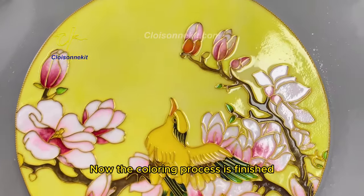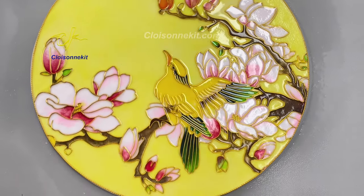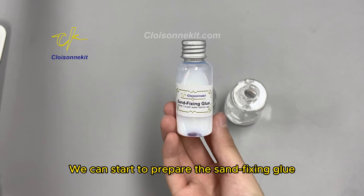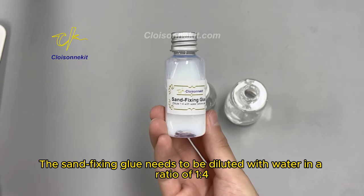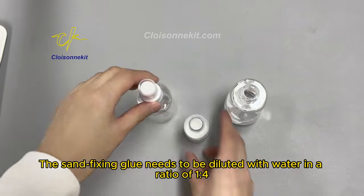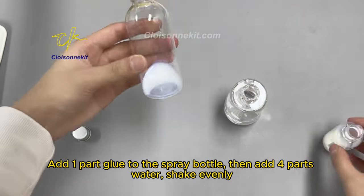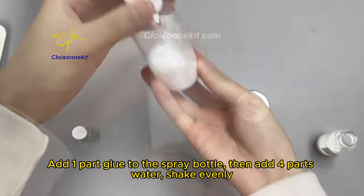Now the coloring process is finished. We can start to prepare the sand fixing glue. The sand fixing glue needs to be diluted with water in a ratio of 1 to 4. Add one part glue to the spray bottle, then add four parts water, and shake evenly.